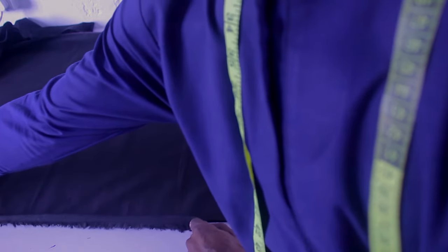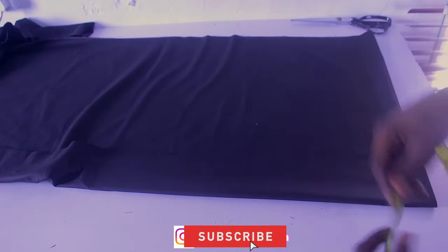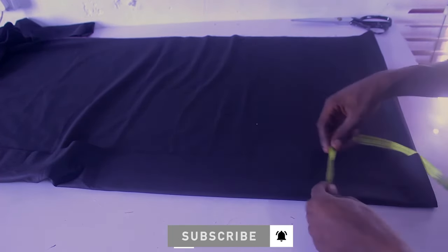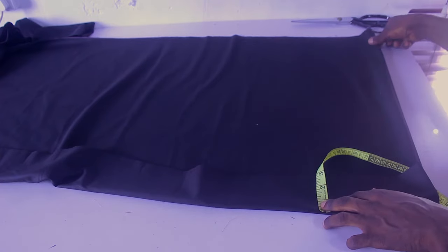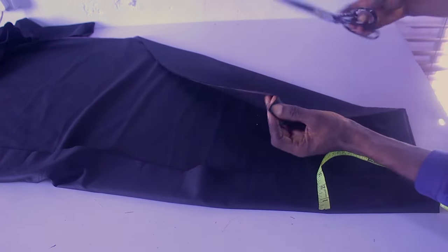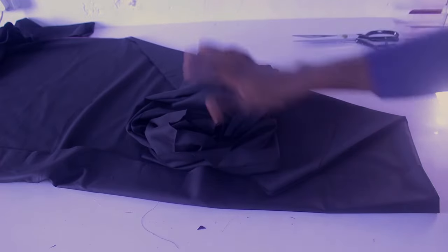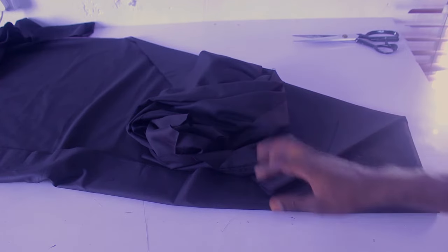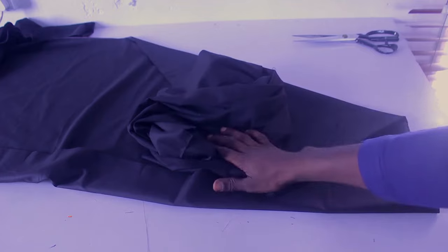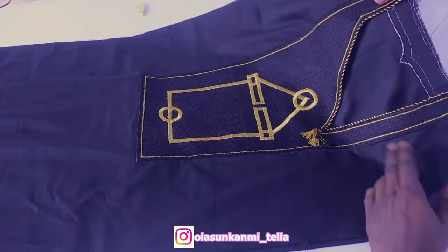That's the process of cutting an agbada — as simple as possible. I've gotten several requests for this. After finishing with the embroidery, I'm going to fold my sleeve by the three inches I added as the seam allowance, stitch it, and join each side to the sleeve extension. It's very very simple. The cutting is 100% complete right now, so I'll do the embroidery and show you guys the finishing.